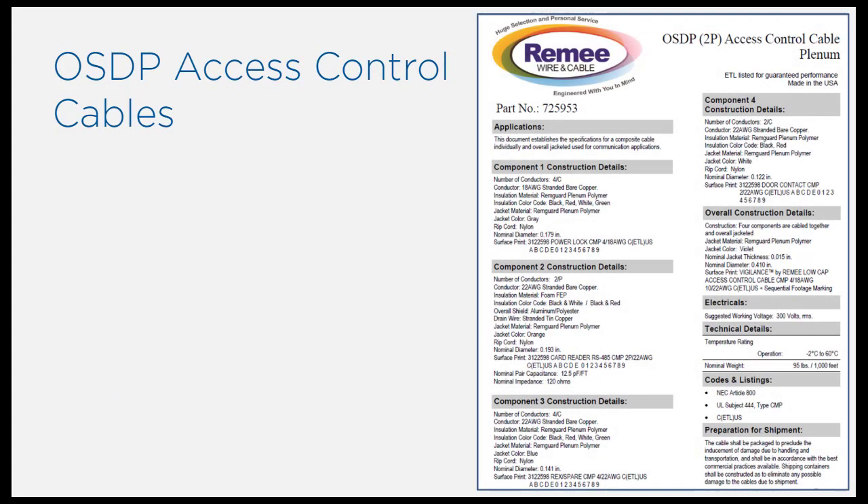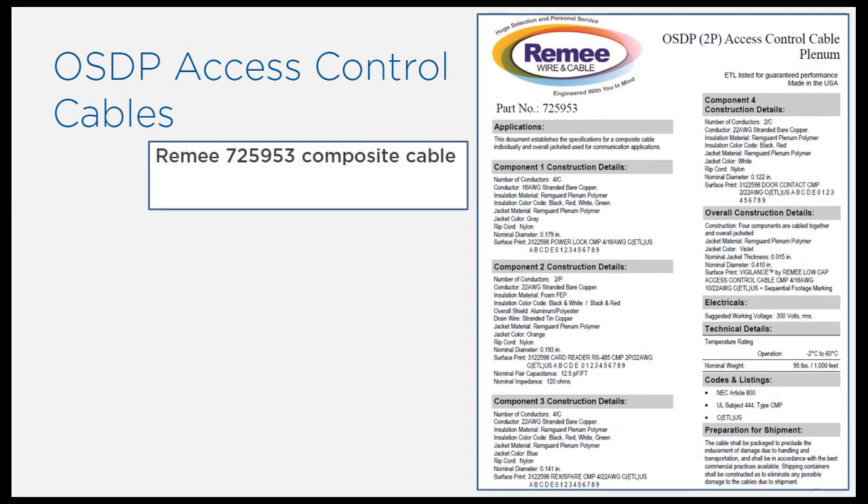There are also dedicated OSDP access control cables such as the RIMI 725953 composite cable, which contains component cabling for OSDP data, reader power, and door hardware such as the request to exit button, door strike, and contact. This means that only one cable needs to be pulled to each door.